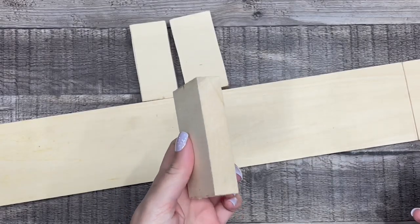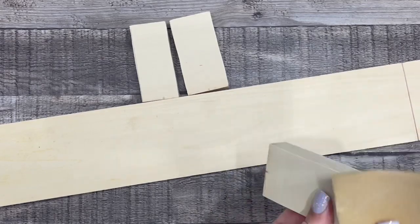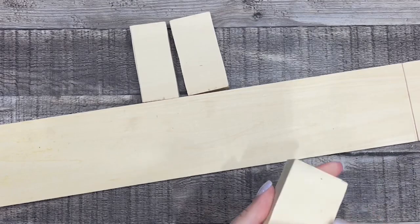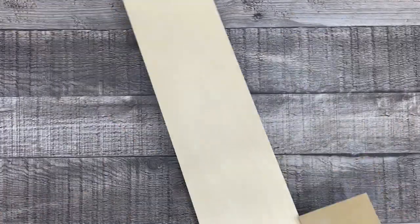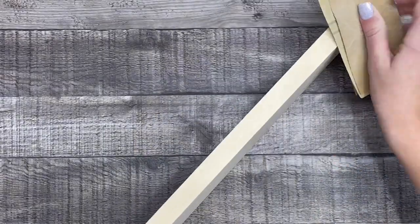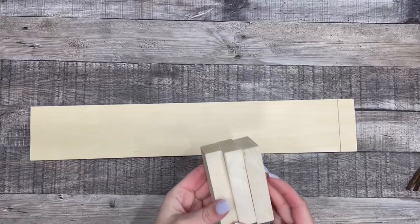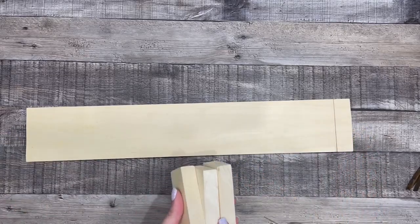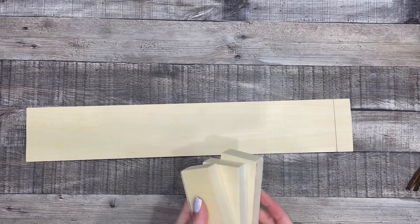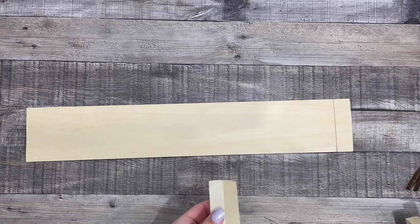Now I'm just going to sand all my pieces and nail them together. I'll pre-drill my holes so that it doesn't split the whole piece.